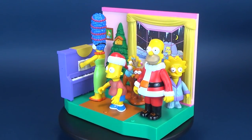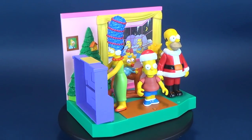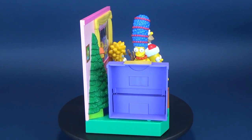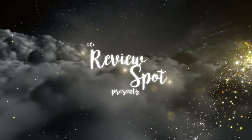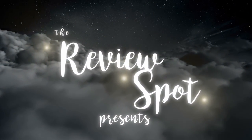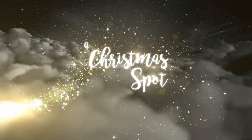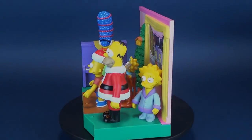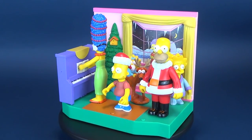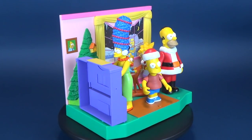Today's Christmas video, we celebrate with the Simpsons as we have a look at the Playmates Toys - The Simpsons Interactive Family Christmas Environment. This set features Intellitronic Voice Activation. Just connect any compatible World of Springfield interactive figure to hear them talk.